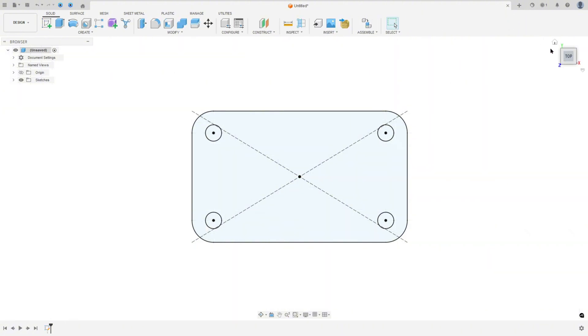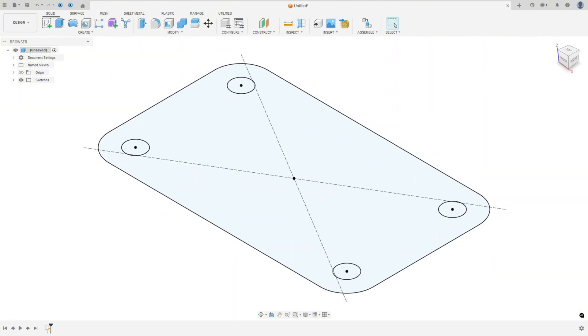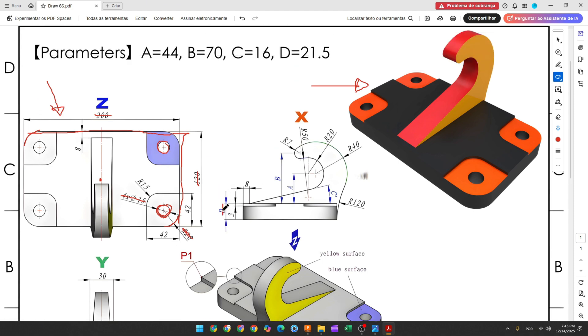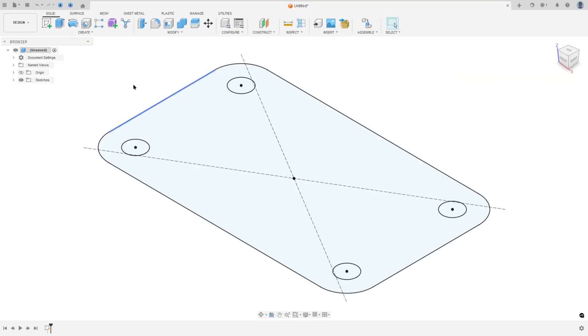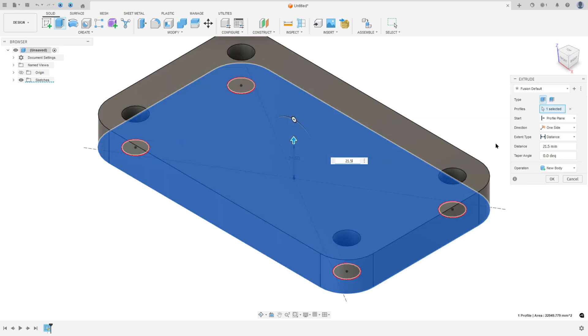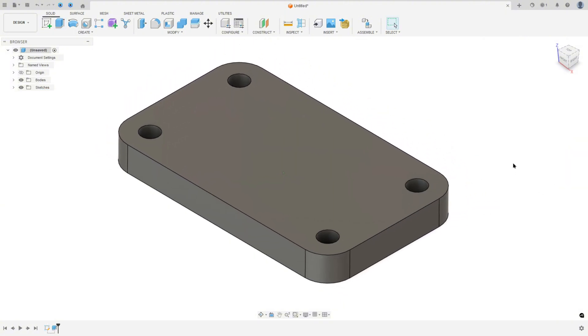Now finish the sketch. We need to extrude this D-shape 21.5 millimeters. Go to Extrude, select this profile, set 21.5 millimeters of distance, operation New Body, and press OK. We made this.